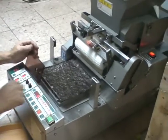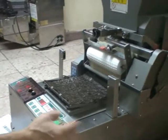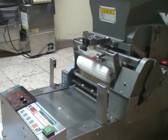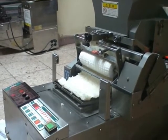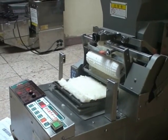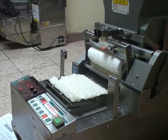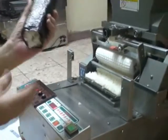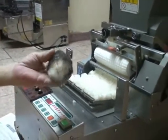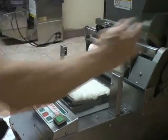This is an ASM-810 automatic sushi roller. This is the 45mm diameter sushi roller.